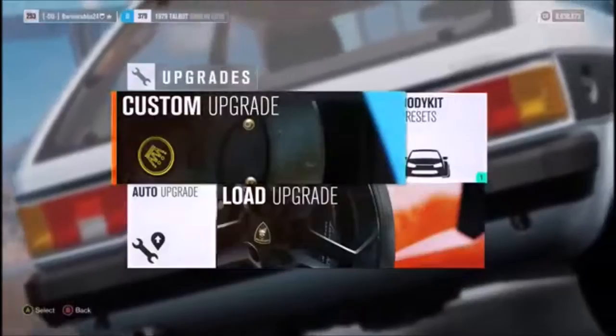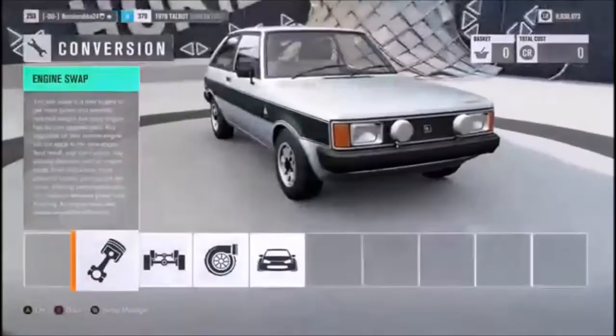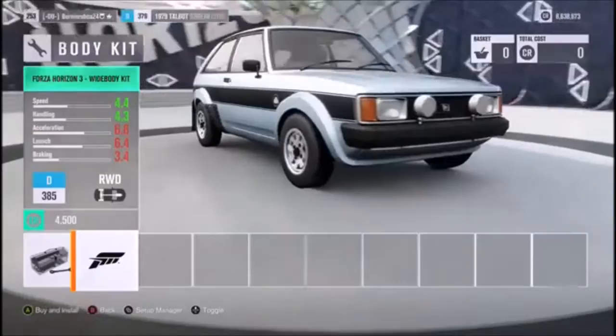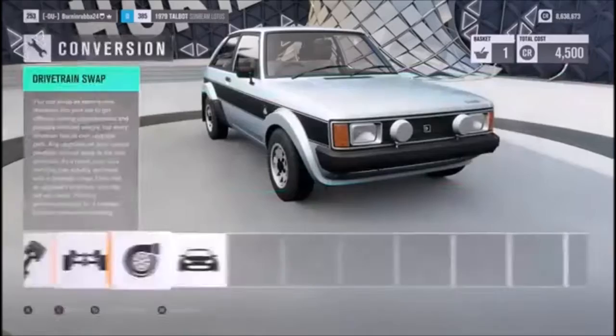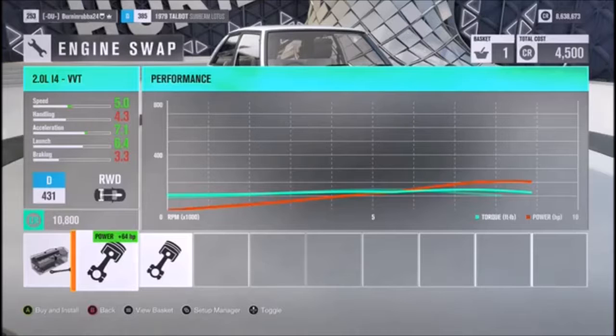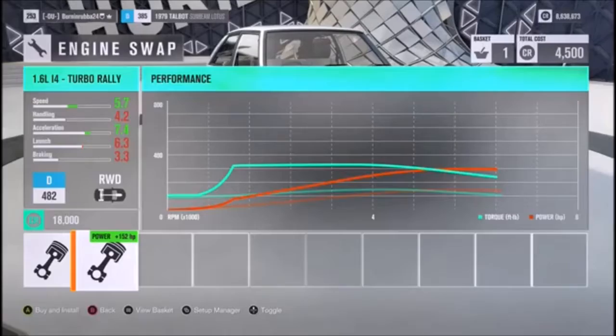We're going to be doing a rally build, and this actually is a body kit preset — you can get a wide body on this thing! You can't even do that on some of the Subarus. This is going to be an interesting build. We can turbo it and supercharge it. I want to see what kind of engines we can get — we get the 2 liter I4 variable valve timing, I believe, well that's out of the Civic.